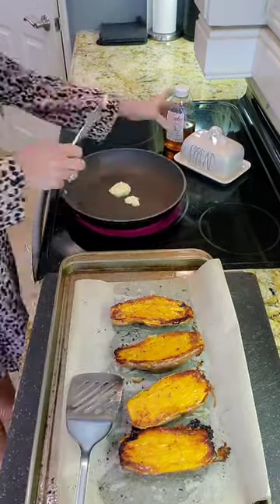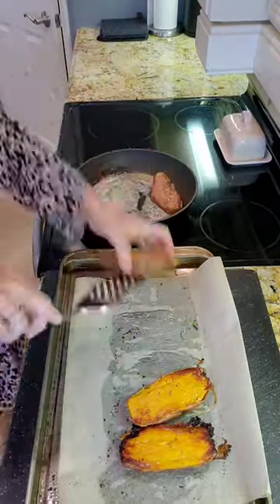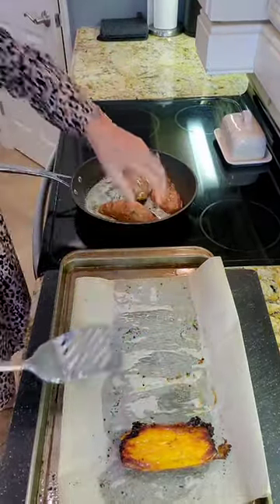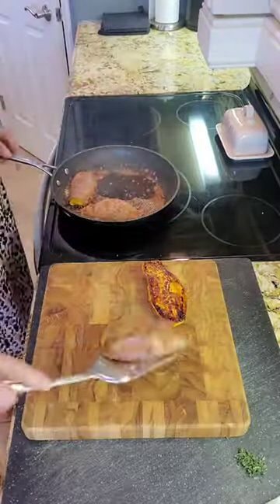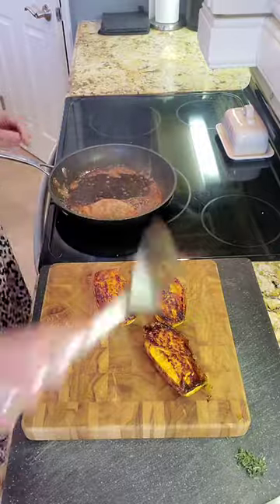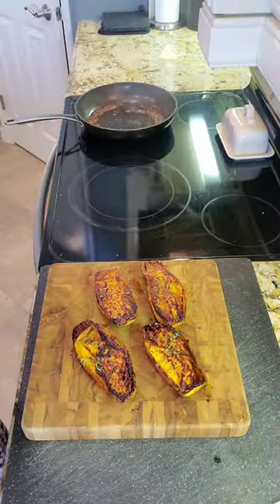Now to a skillet we're gonna add butter and some honey. This is when we're gonna caramelize them — put them face down in the frying pan for just about three minutes to get them all nicely colored, and then we're going to add some fresh thyme and some Maldon salt. Enjoy, they're delicious!